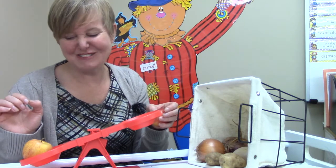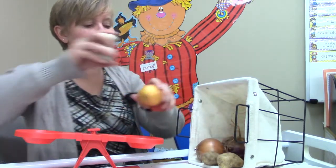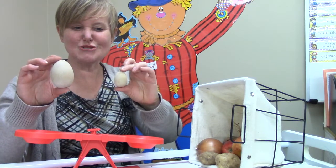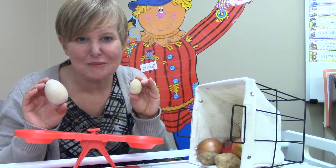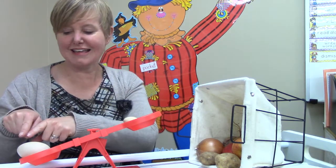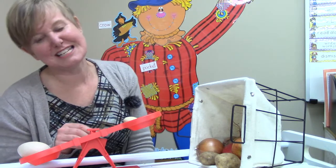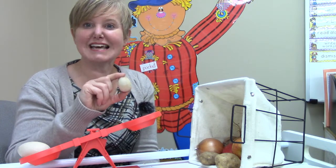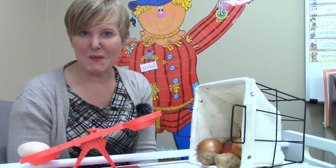If I put it on this side, it will go down because this side is heavier. I have two eggs — which egg do you think will be the heavier egg? I think it will be the bigger one. Let's test! I'm going to put them on our balance scale. It's this one — this egg is the heavier egg. The balance is tilted this way because it's heavier on this side. Our little egg was the lighter egg.